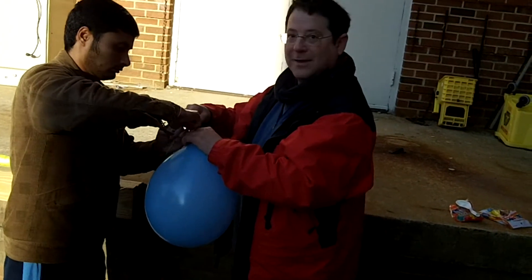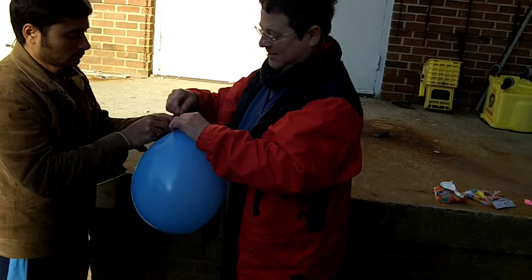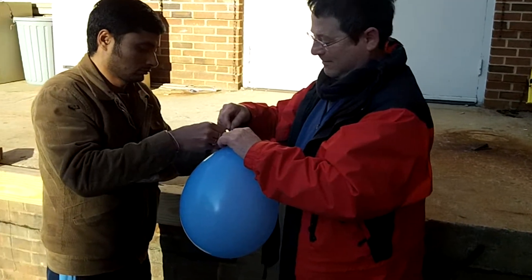So over here, we're filling up the balloons with the hydrogen-air mixture. Blow them up first and then add the hydrogen and tie it off.